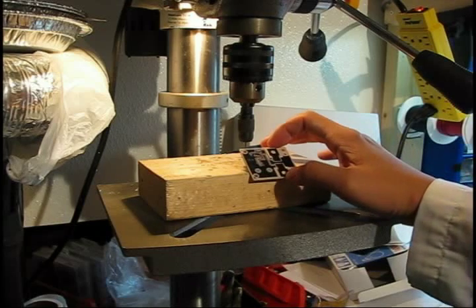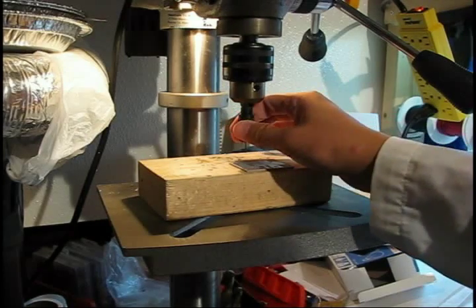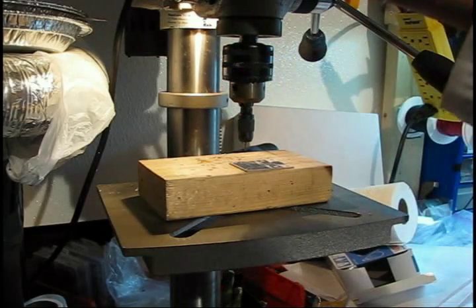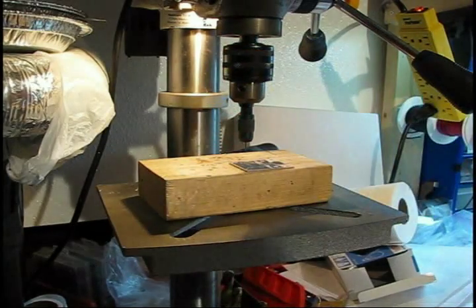Another key point: if you're going to use tungsten carbide, you need a high drill bit speed — regular drill presses will simply not cut it. Otherwise, with a drill press, make sure it functions properly, has low wobble in the arbor, and that you've put the bit in the chuck properly, and then you're ready to go.